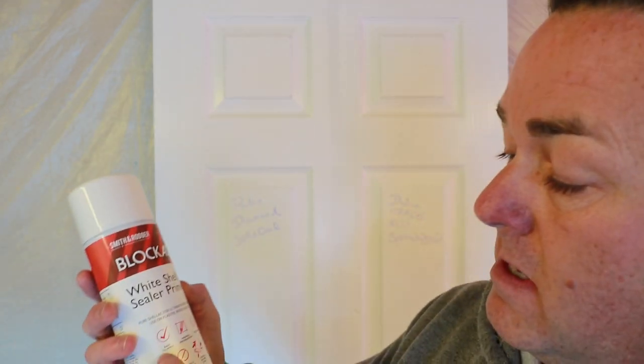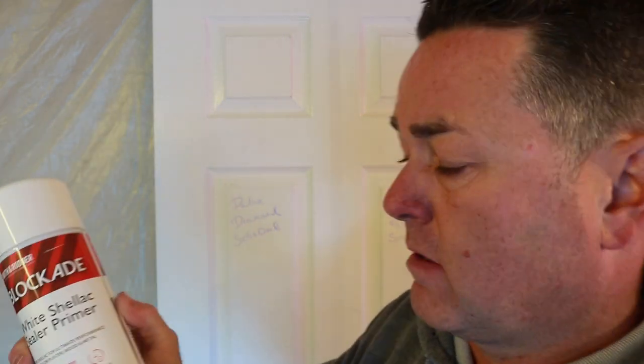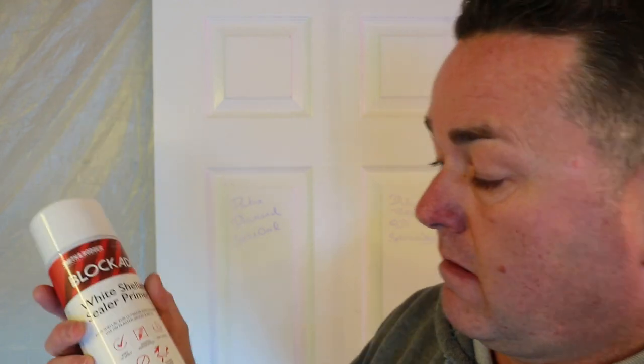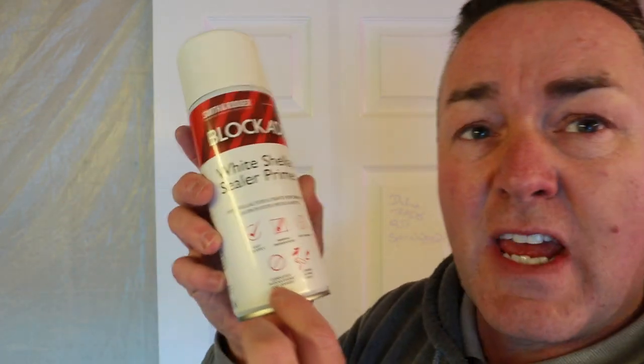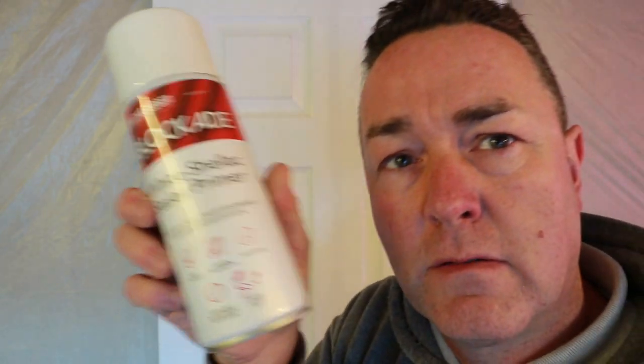Always read the front of the can too. Look at this: easy to apply rattle can, minimal preparation, fast drying, completely blocks stains and odours, covers in one coat. That's Smith and Roger Blockade. The writing is quite small — I'm not sure if I need glasses or if it's just small writing. I think it's small writing.